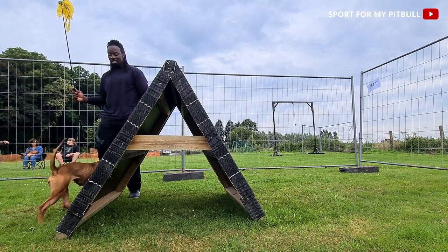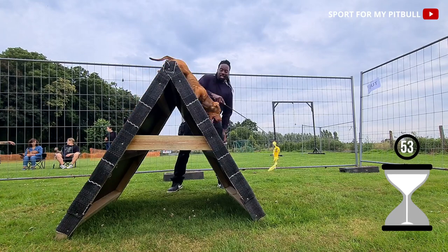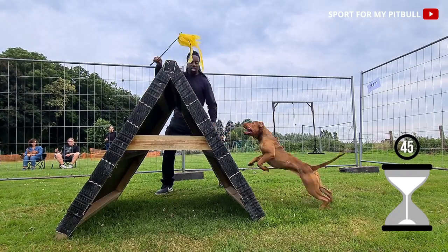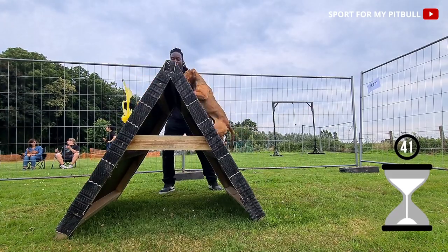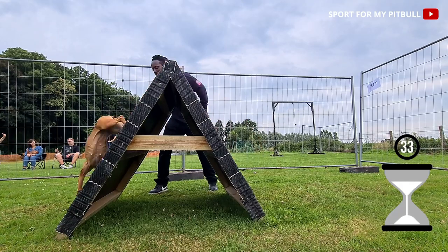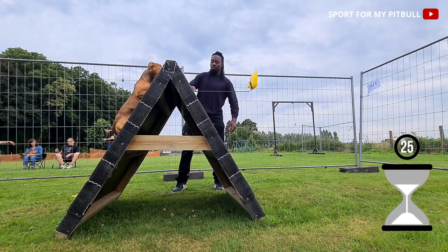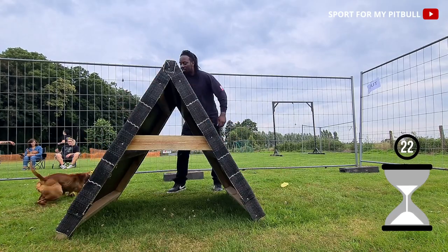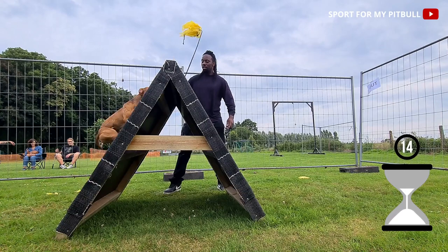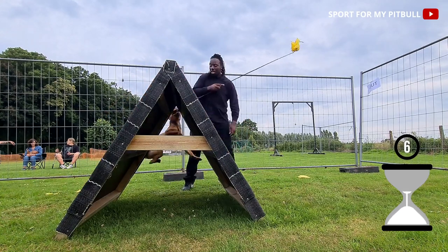Observons le deuxième passage. Le chien va devoir faire preuve de vélocité tout au long de l'exercice. Il va avoir besoin d'envie et de détermination pour nourrir son endurance cardiovasculaire et son endurance musculaire. Le fait de pratiquer beaucoup de fleur poule dans plein d'environnements différents est ce qui a permis à Odin et Sacha de s'adapter immédiatement ce jour-là, car c'est vraiment un exercice éprouvant.